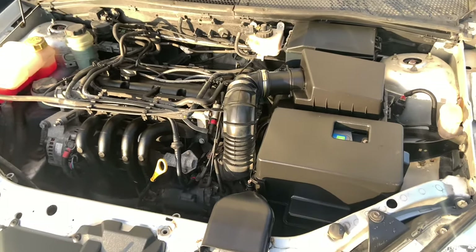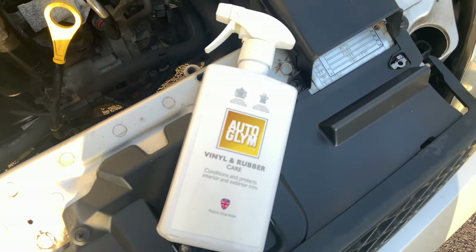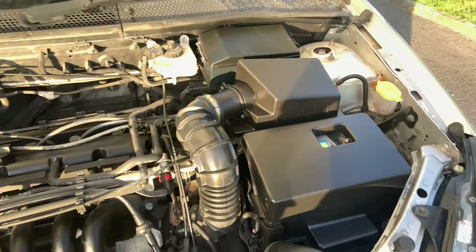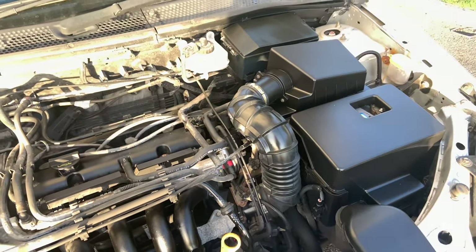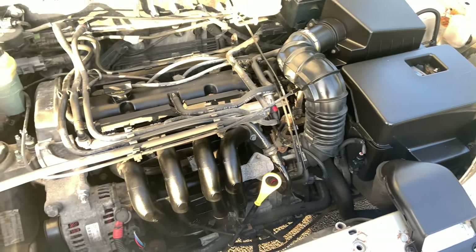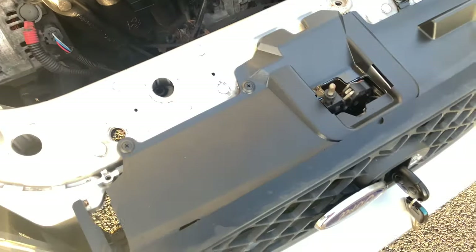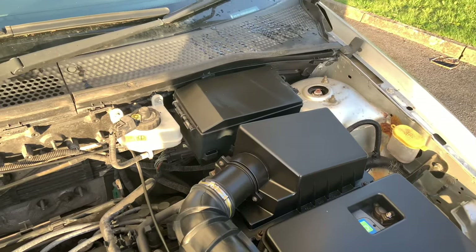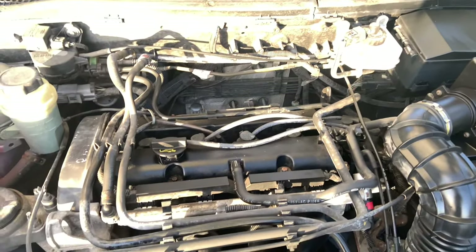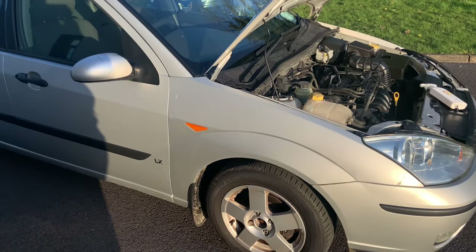This is the end result. I used this Auto Gleam final and rubber care after I had washed it down — shows up well. Please like and subscribe to my channel for more videos.